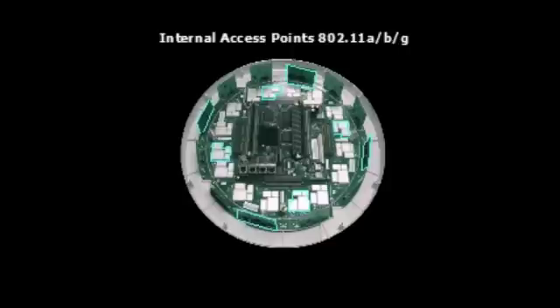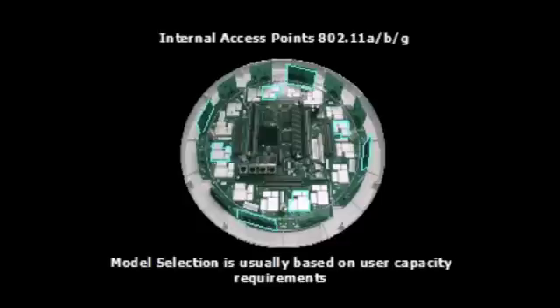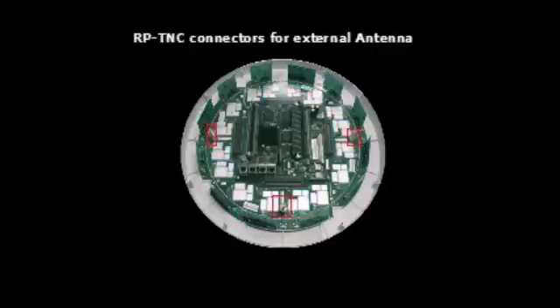Other models of the Wi-Fi array offer four or eight radios. All models support identical feature sets, with the primary difference between the models being the number of radios. Model selection is typically based on user capacity requirements. Newer versions of the Wi-Fi array also provide 802.11n support. In addition to the internal antennas, the array provides up to three external TNC connections for the use of external antennas that may be required for special applications.